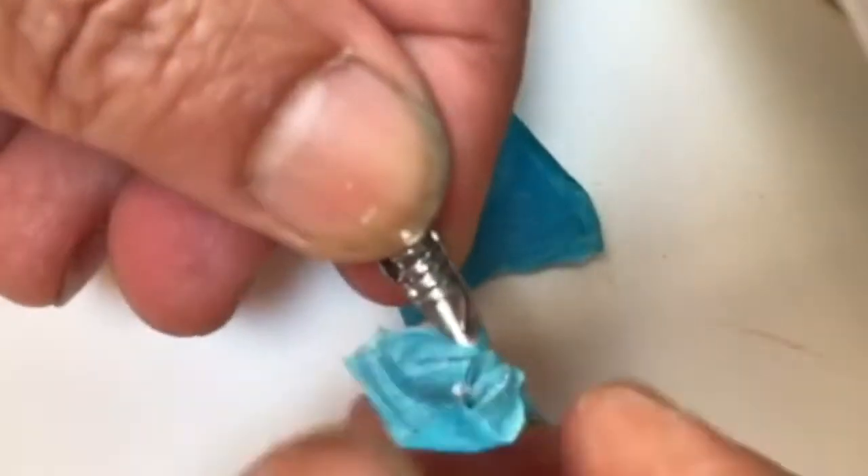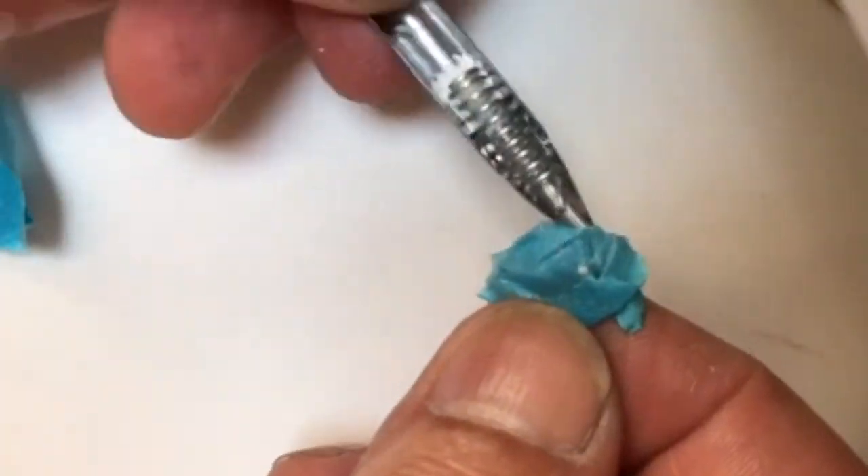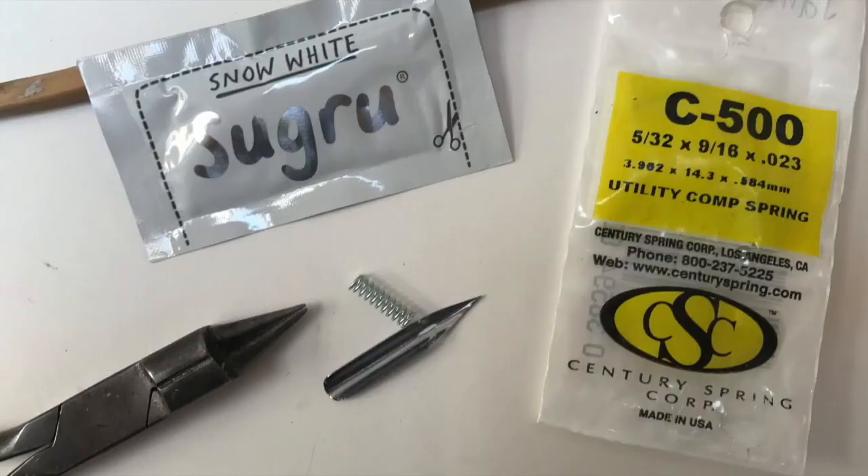Then I take the tape off to make sure that none of that's going to stick, and I leave the nib for 24 hours so it sets.